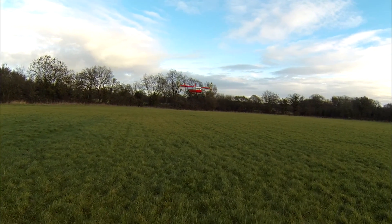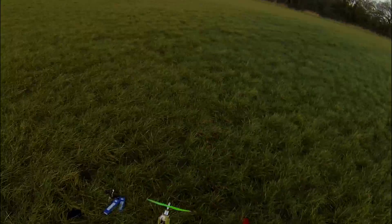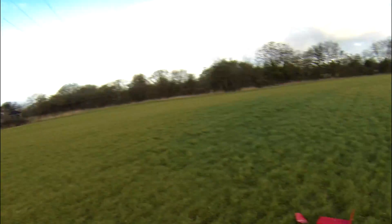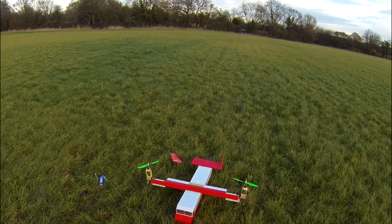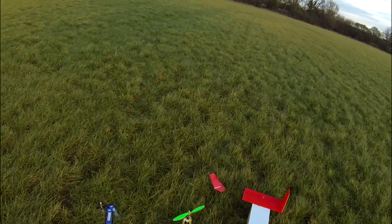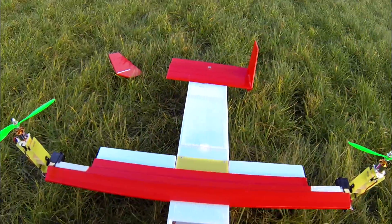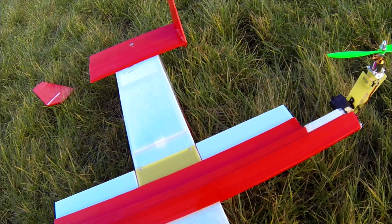All right, let's try something new. You ready? Oh god - why did I try and catch that? Oh well, that'll be a fix with a little bit of glue. I'd like to thank everyone for watching. Please subscribe to follow more of this plane, and goodbye.